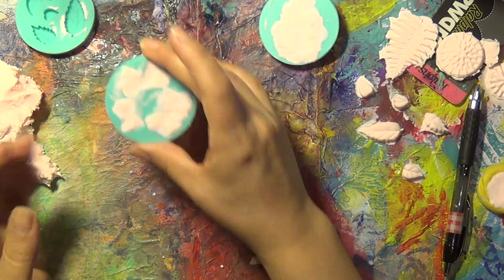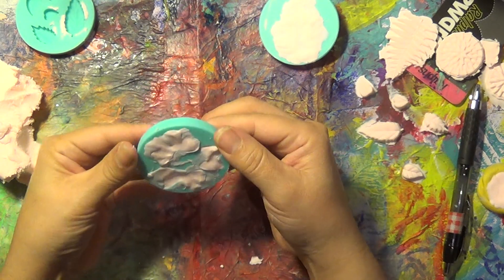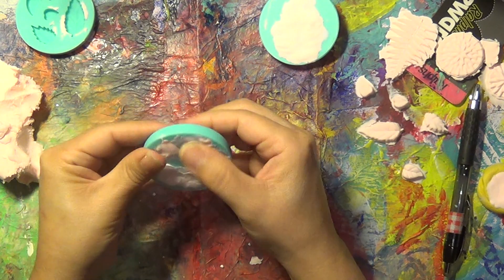Let's see if I can pop out this other one — we did the bows. Okay, that one's not too ready. Not yet, folks.